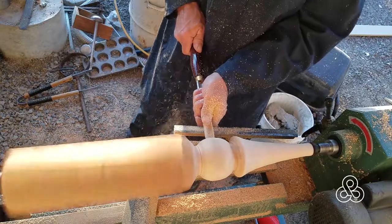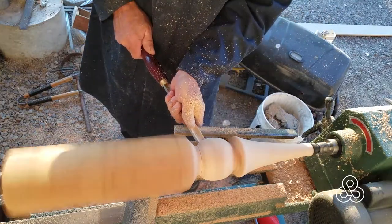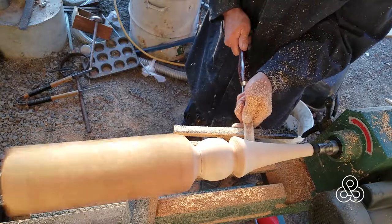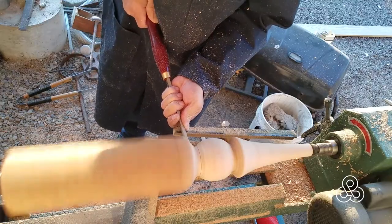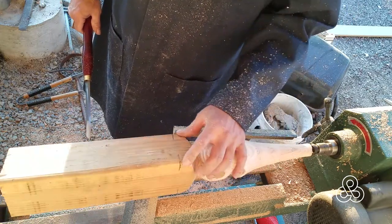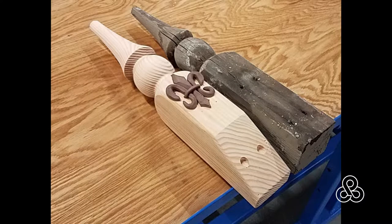Finishing it off — kind of skipped a little bit of steps here. After this step, sand it down as fine as you can, and then once it's sanded down and ready to go, you can do the finishing you need to make it smooth and ready for the mold.